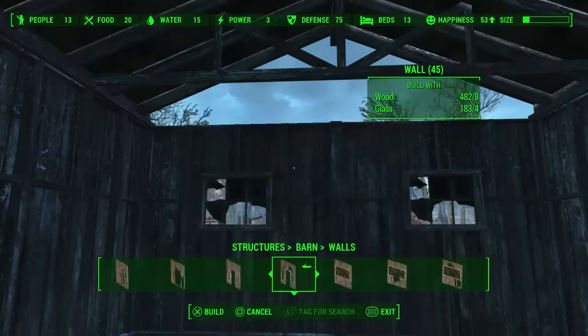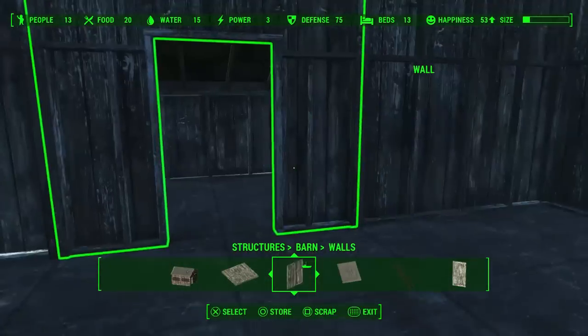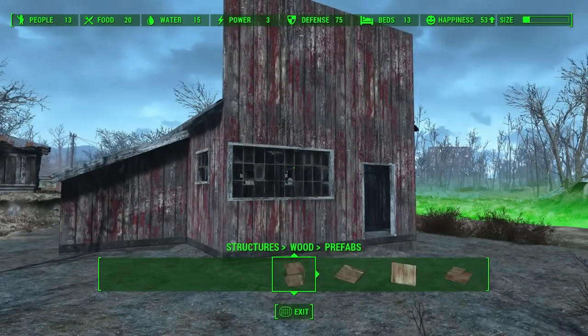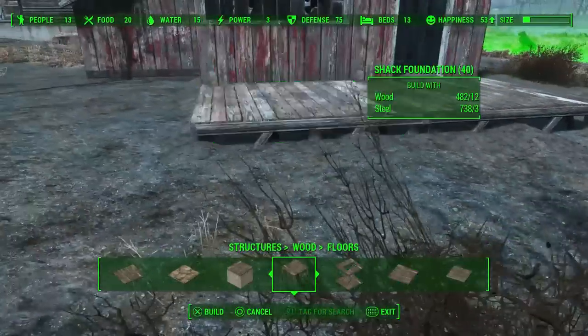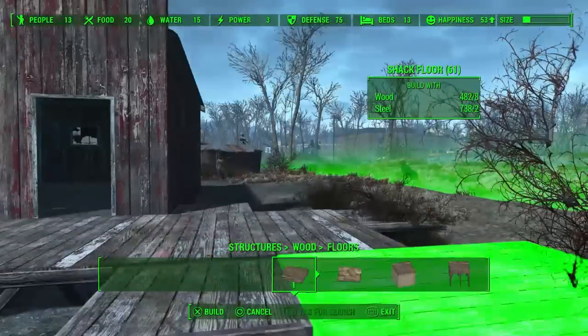First got to put in the little filler things. The other side doesn't need them because the false front filled it in. Alright, now we are going to be putting on a front porch.